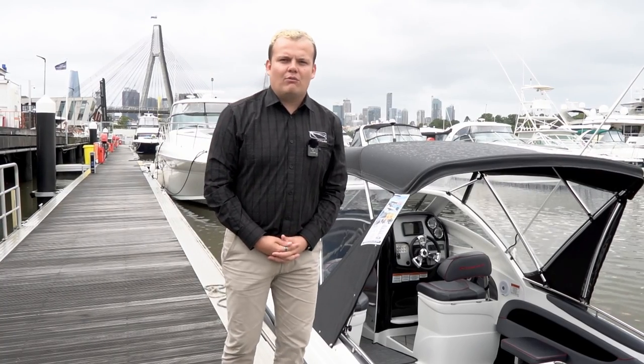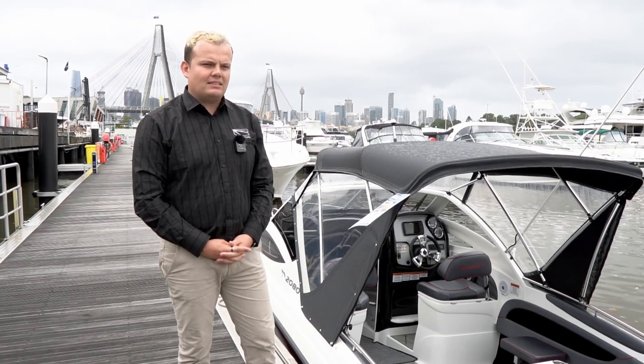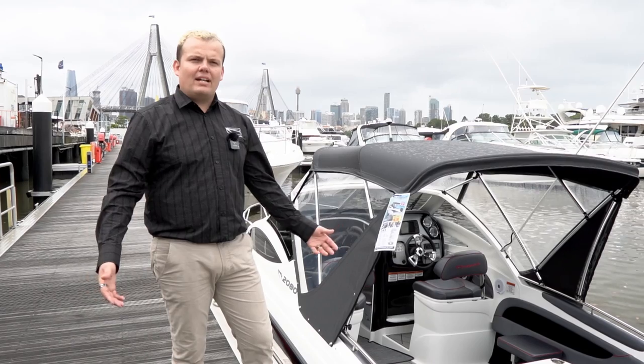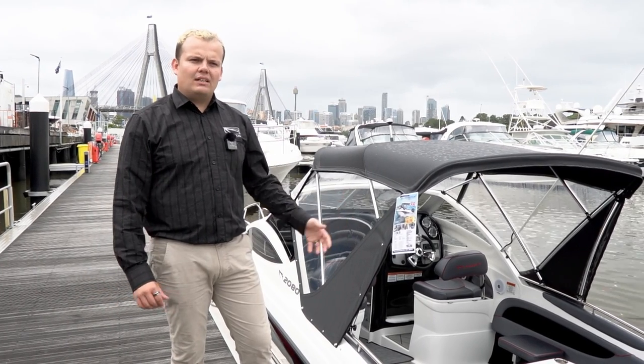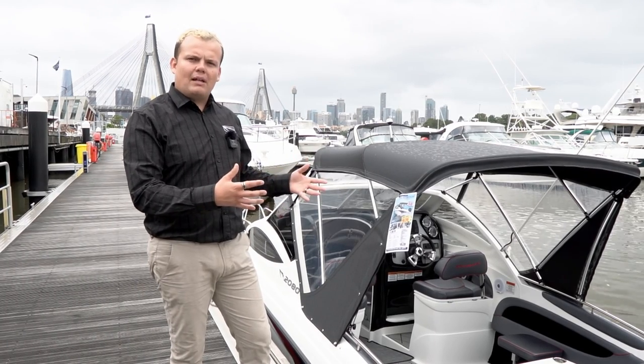Hello everybody, my name's Brock Cohen from Whitley New South Wales Sales, here in Sydney at our Rozelle office at the Sydney Boathouse. Today I'd like to run you through the CR2080 — it's the starting range in Whitley's cruiser market, very well renowned as the pocket cruiser, with all the creature comforts you'd expect in a larger boat but in a nice 20-foot platform.